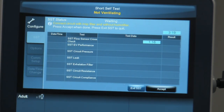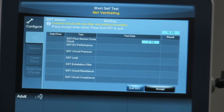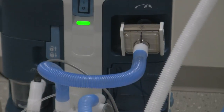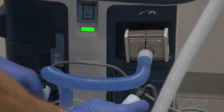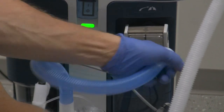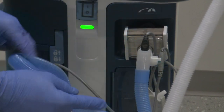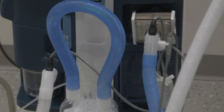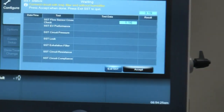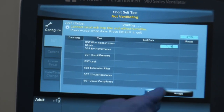Now it goes into the mode for the actual SST. It says to connect the circuit with the inspiratory filter and without the humidifier. I can see where the gas comes out of the unit. I'm grabbing the circuit portion that attaches to the humidifier, taking it off the humidifier, and attaching it to the inspiratory filter. The other end I'm reattaching back to the humidifier to keep it clean. You can see it's in that little loop. Now we go back to our SST screen and hit Accept.